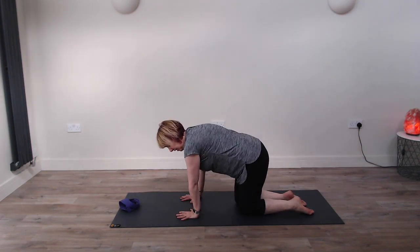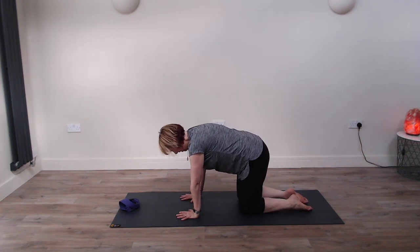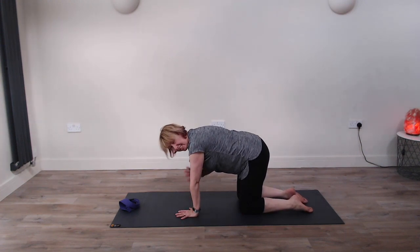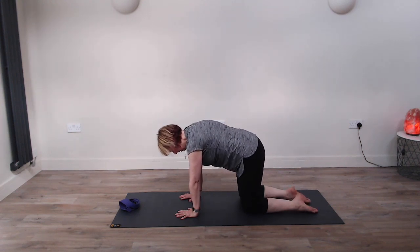So we're going to bring the hands underneath the shoulders and then the knees underneath the hips. Just make sure that your fingers are nice and widely spread to help protect the wrists, because a lot of shoulder balances and working with the shoulders and arms tend to put a lot of pressure through the wrists.